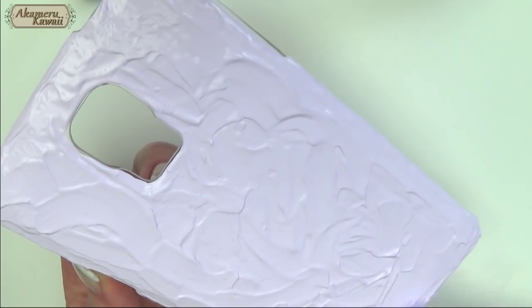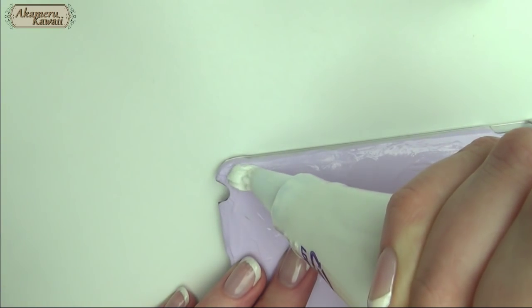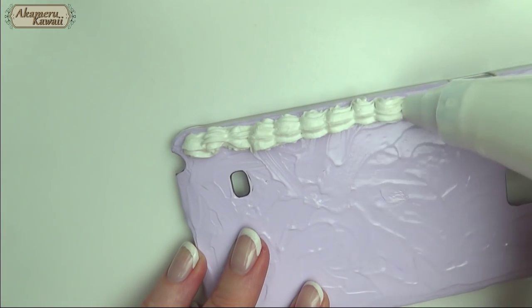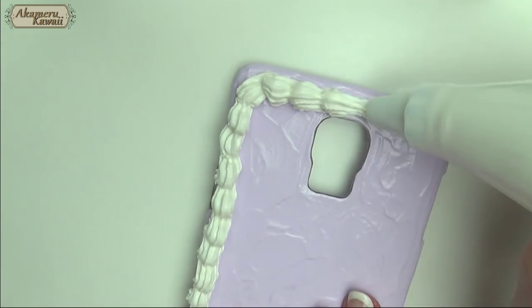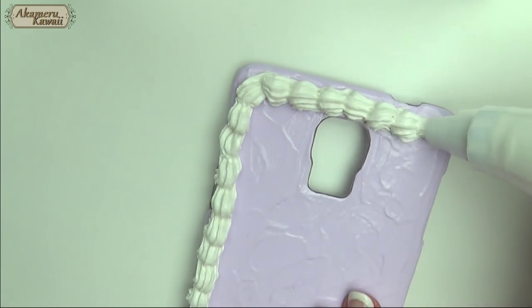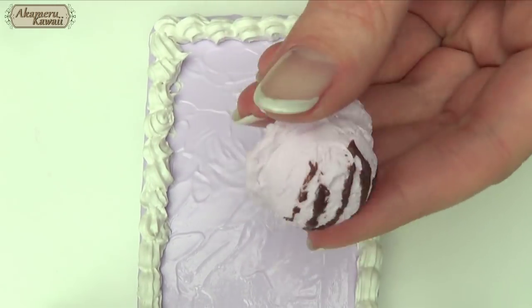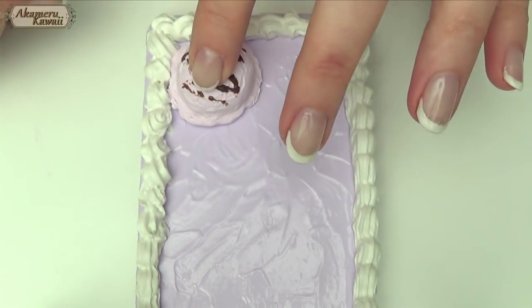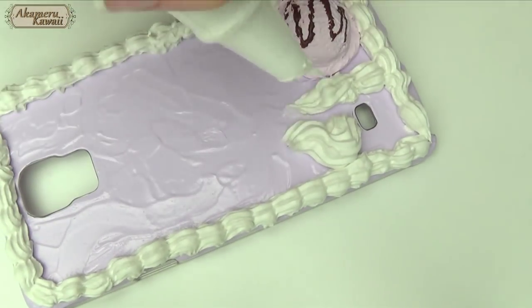Allow the base to dry to the touch before continuing to decorate. Then start piping. I did a small shell pattern around the edge to start, then I switch to a bigger tip and pipe some big shells in the middle.